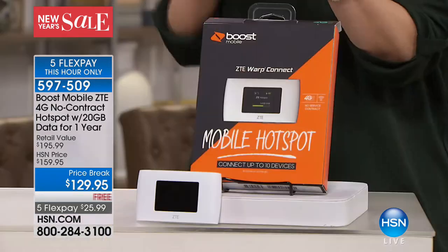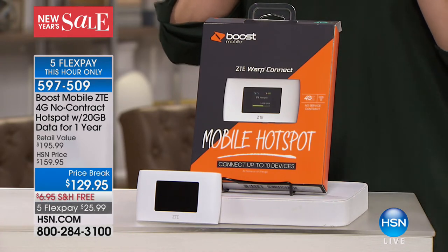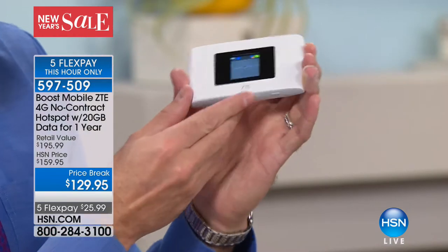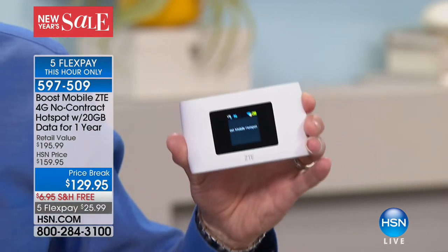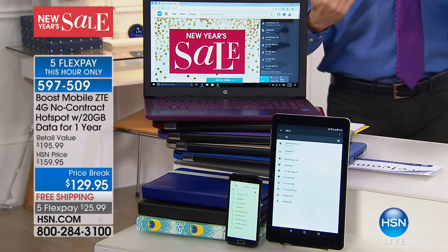We had something before — I think it was five gigabytes — that was the most we'd ever done up until now. We heard you. Everybody said we love this but we need more data. So we didn't double it, we didn't triple it — we quadrupled it. This is the first time we've done this one, on the Sprint network, which is one of the most exciting things because it's so fast. It's super simple — two little buttons on the bottom, you turn it on, it says Boost Mobile Hotspot, and you connect to the Wi-Fi.